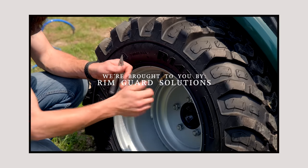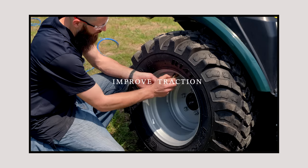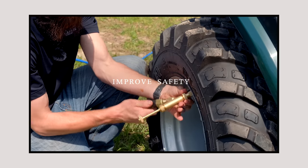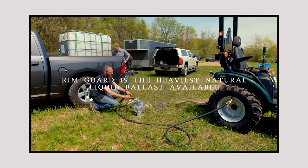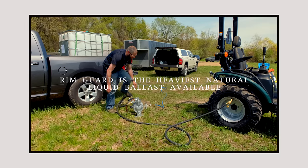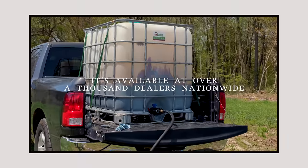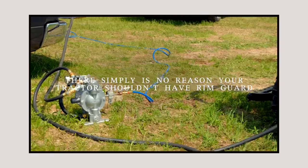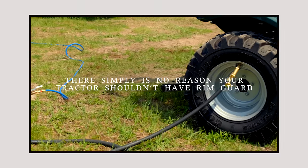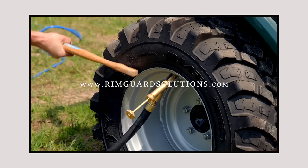We are proud to be sponsored by RimGuard Solutions, a liquid ballast weight that goes right inside your tires, completely hidden. We're big on safety — these tractors are just too light and tippy right out of the factory. RimGuard helps with safety, loader efficiency, and traction. It's the heaviest all-natural liquid ballast weight on the market, won't corrode your rims like old calcium chloride, won't freeze, and is available at over a thousand dealers nationwide at RimGuardSolutions.com.